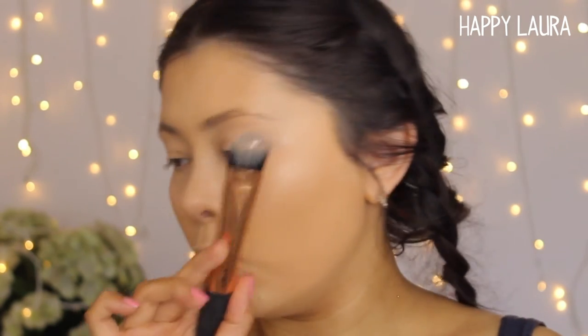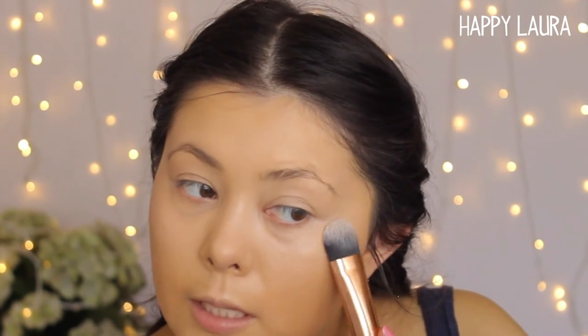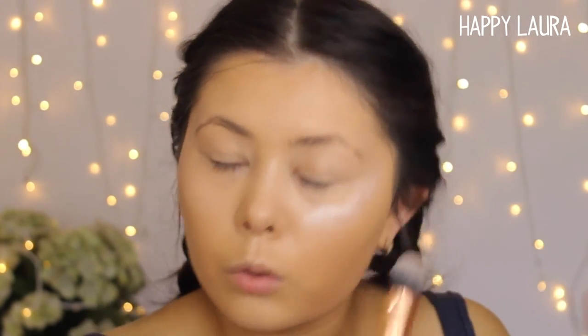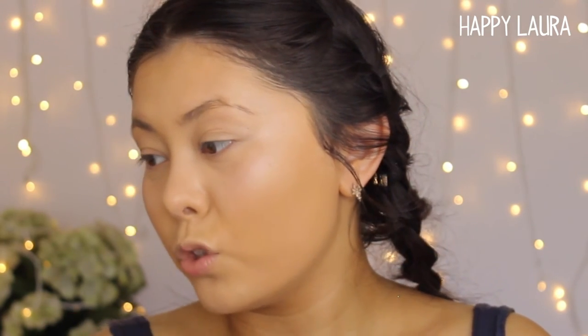You don't need much at all — this is way too much, but that's as little as I can get onto my foundation brush. I just tap it, and I even go in a little bit so that the center of my face is a little bit highlighted and glowy. I love this stuff so much.